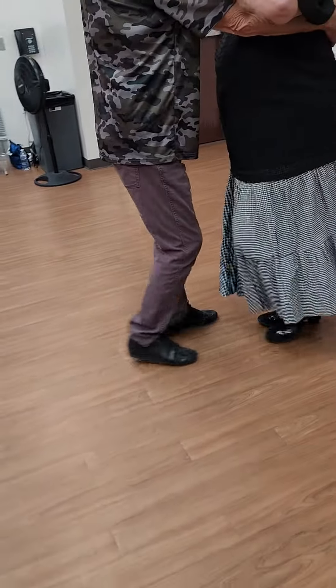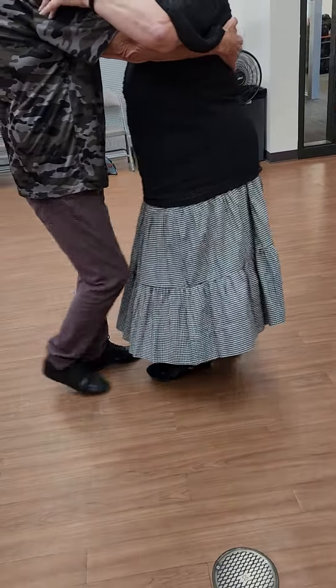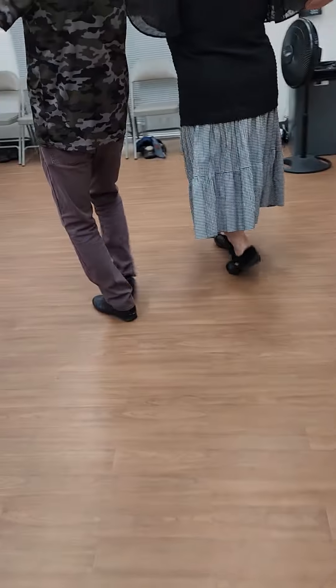Reverse it, waltz away, and together, box.